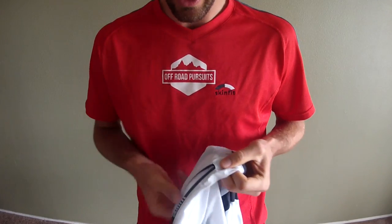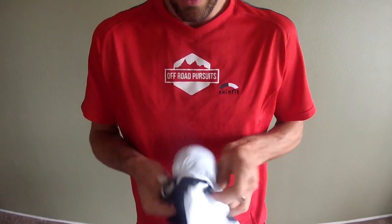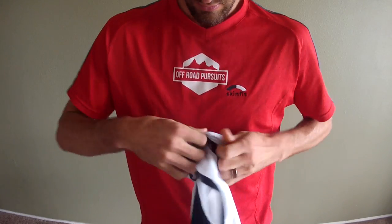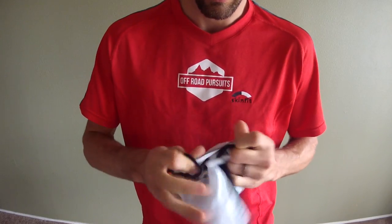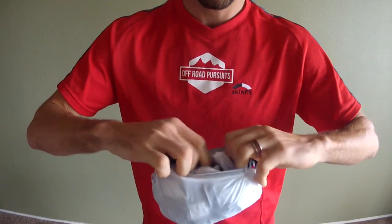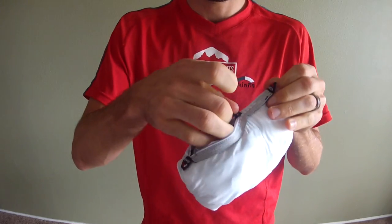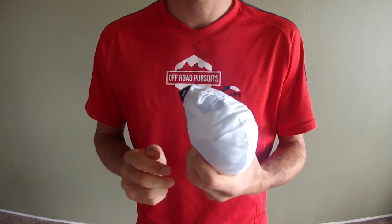As you've already seen, it definitely packs down really light and it's super easy to do. Just unzip the chest pocket, stuff the jacket in from the back side, and the entire thing goes right in. Once you get it in, just push it down and zip it closed. It's that easy.